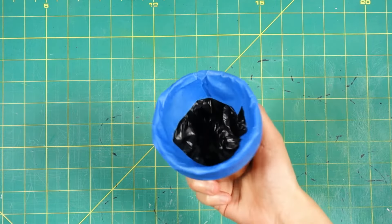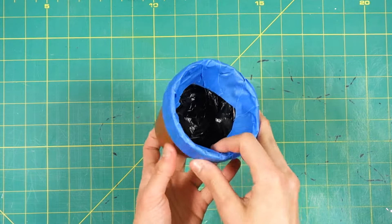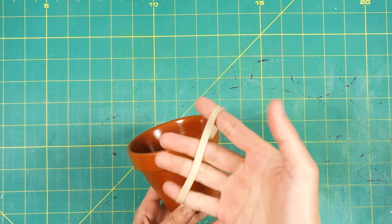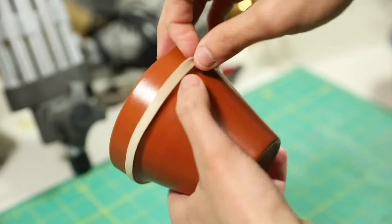Now, for those of you who want to mix and match colors, you can use rubber bands, painter's tape, and cut up plastic bags to block off areas you don't want to get painted. For example, for this terracotta pot, I want to leave the rim and inside its natural color. Taking a rubber band, block off the bottom of the rim — this should help make your paint lines cleaner.